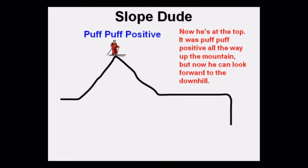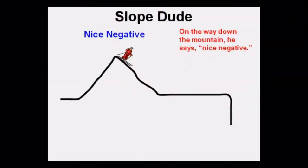Now he's at the top, and he can look forward to the downhill. On the way down the mountain, he says, 'I'm dilly dilly! Negative, negative!'